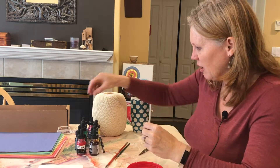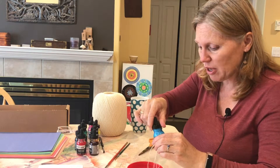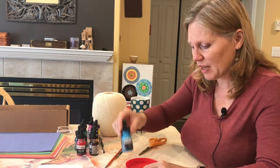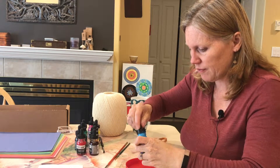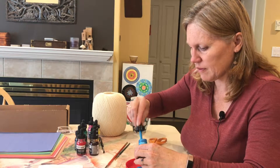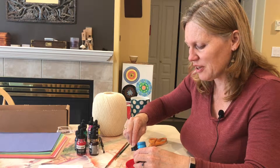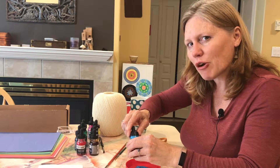I'm going to choose a color — I'll go with this vibrant blue — and put some in a lid like this. Give it a shake and just a few drops. You do have to shake the acrylic ink as it tends to settle, and always make sure the lid is on before you shake.